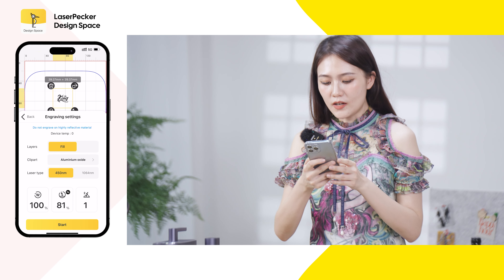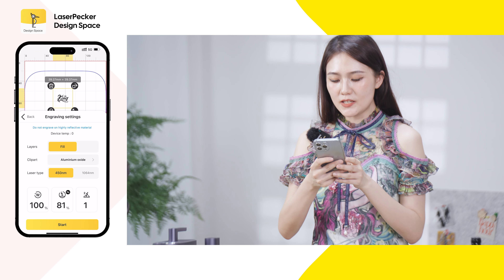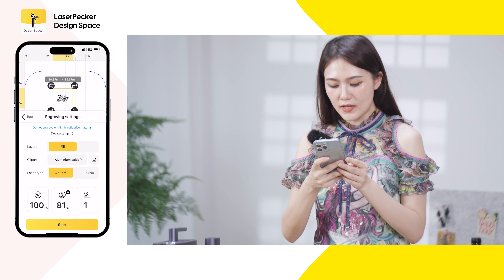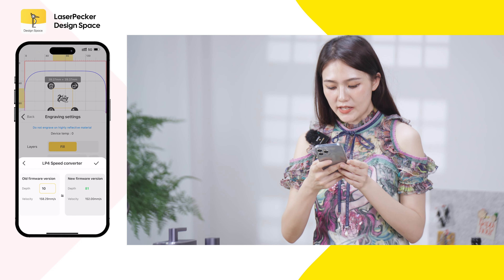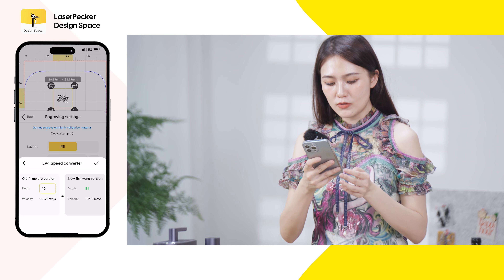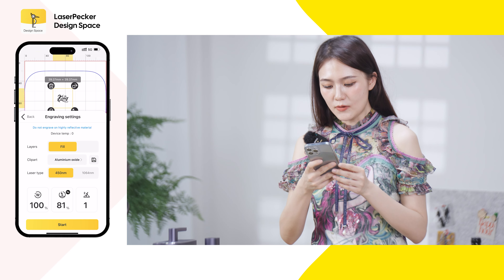Choose the parameters. Since we've updated to 4,000 millimeters per second, use a depth of 81. Previously with version 6.53 I used a depth of 10. Now we will start the engraving.